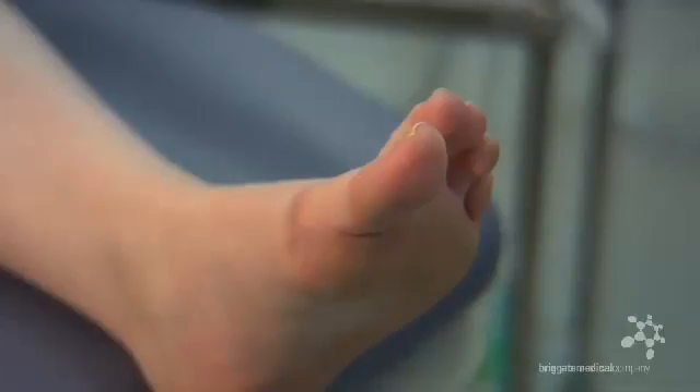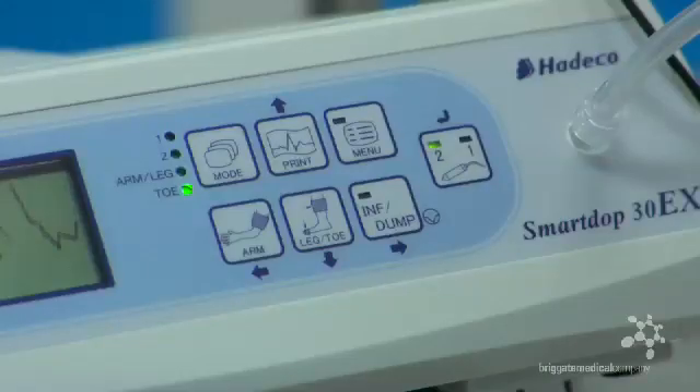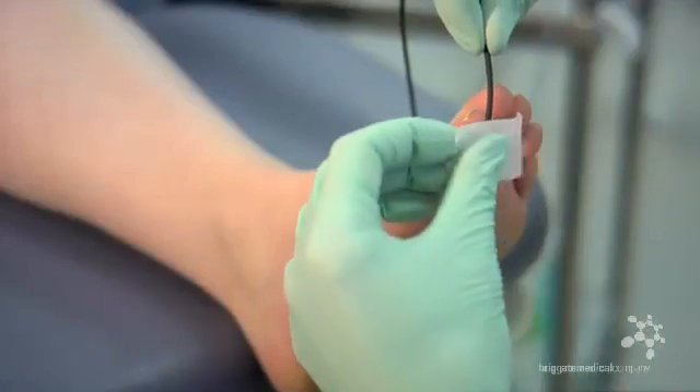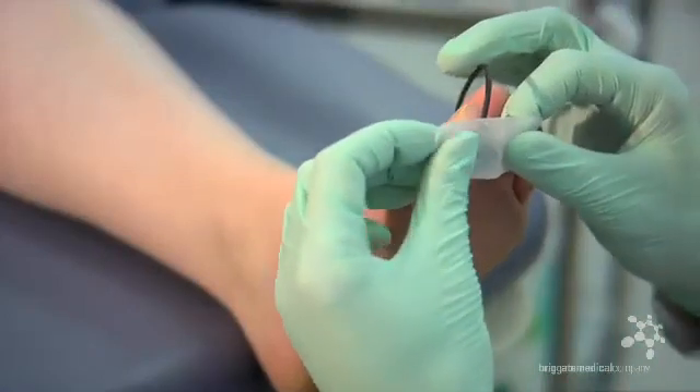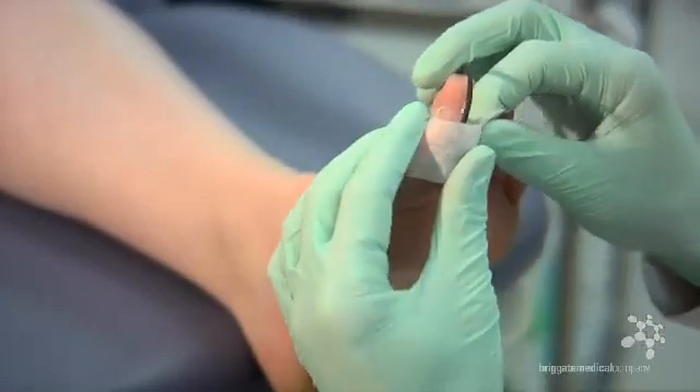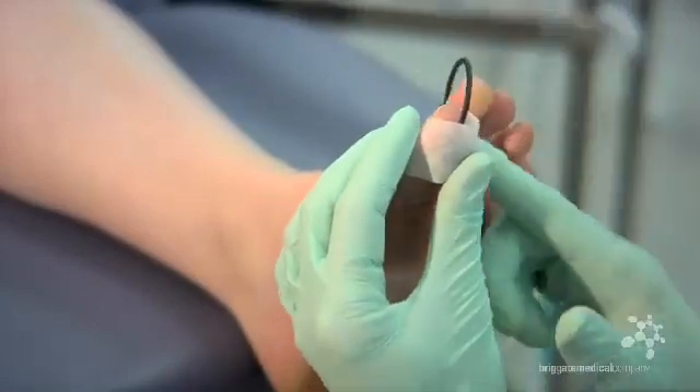Moving further down to the hallux or great toe, we need to change the Doppler to toe mode and ensure that it is reading from probe position number 2. This will be confirmed by the audible sound that you're hearing. The first tip here is to secure or seal the PPG probe onto the fleshy pad of the toe, with the wire coming straight out of the distal end of the toe, ensuring that the complete screen of the probe is in contact with the skin.